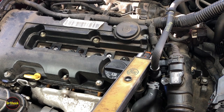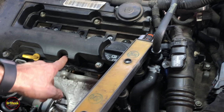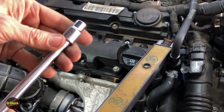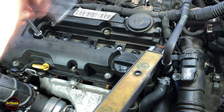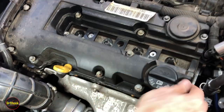The next thing we're going to do is remove a number of these external Torx bit fasteners that are holding this on. We're going to take those off with an E10. After you get all 15 of these bolts loose, they don't come out because they're captive to the cover.